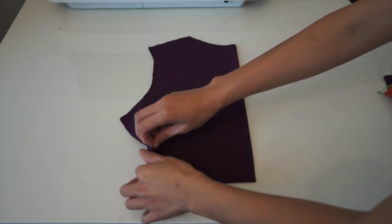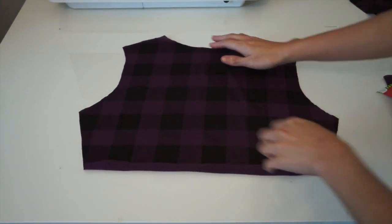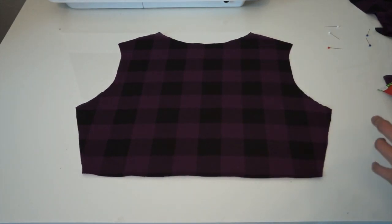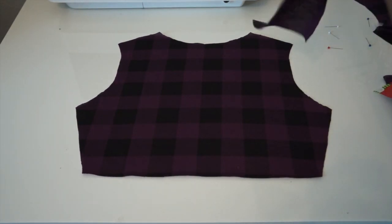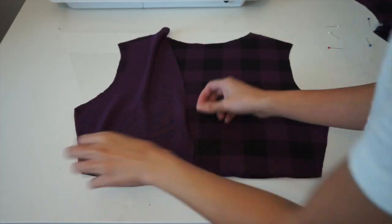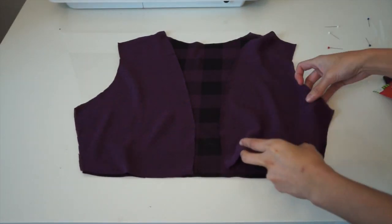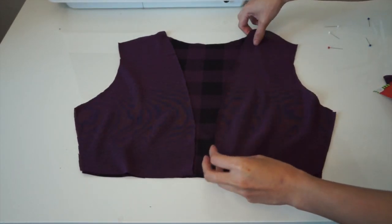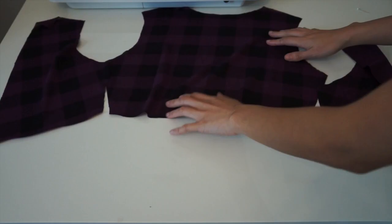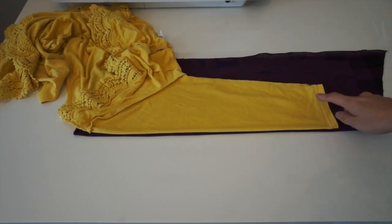As you can see here, I already pre-cut my fabrics. I just used an old cardigan as a pattern, traced the back just like so, and added 1½ inch seam allowances on all sides. I also traced the front of the cardigan. This piece looks like a cropped cardigan right now because I traced just half of the cardigan.